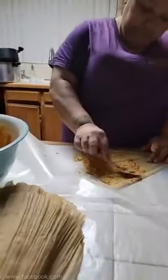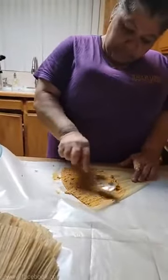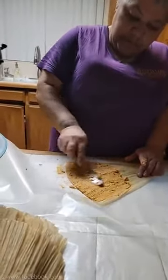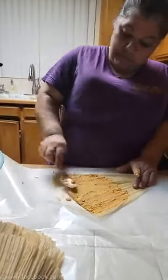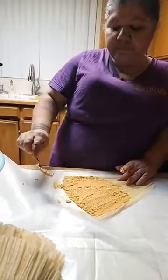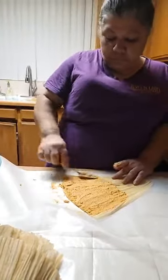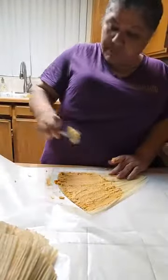Here we go, second part of making tamales — pork tamales with red chili. Right here, came back on. My wife's doing the red chili tamales, the rest of them.